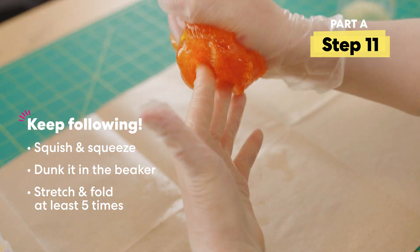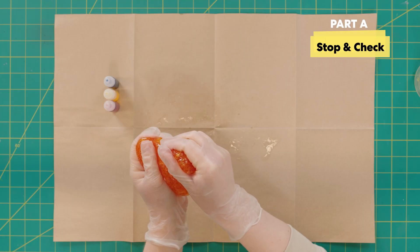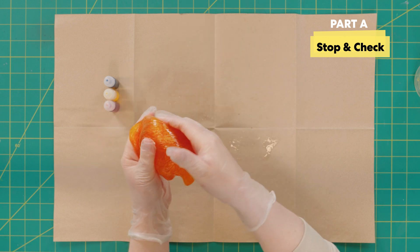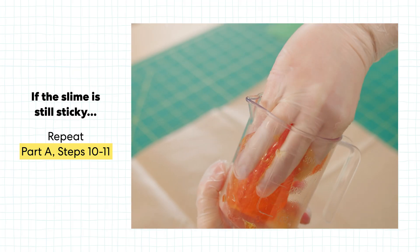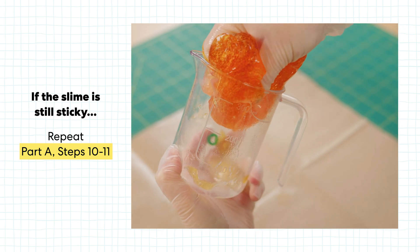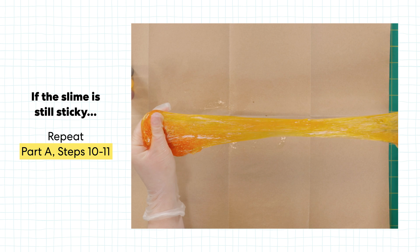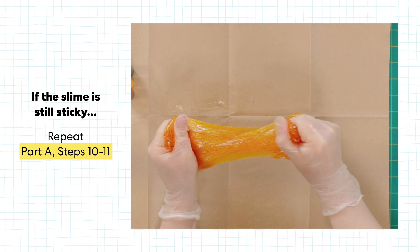It's coming together nicely. Let's do the stop and check — is your slime still sticking to your gloves? Nope, I think it's pretty solid. If it was still sticking to your gloves you should go back and repeat steps 10 through 11, because the slime just needs a little bit more activator to get to this perfect consistency. But yours looks great!